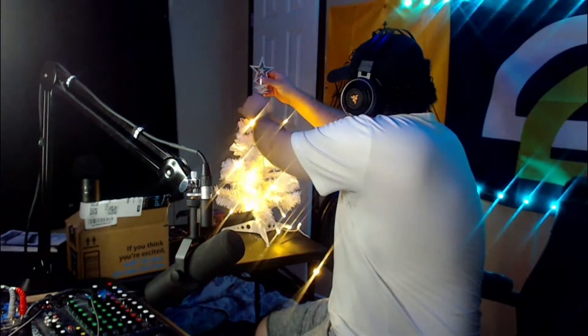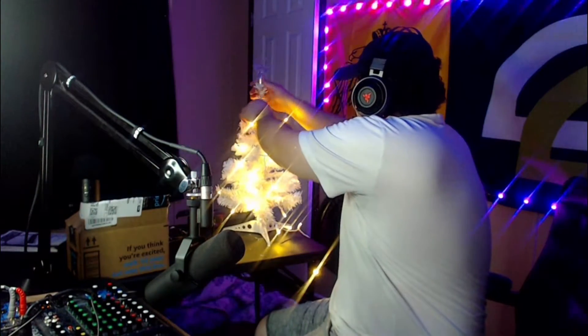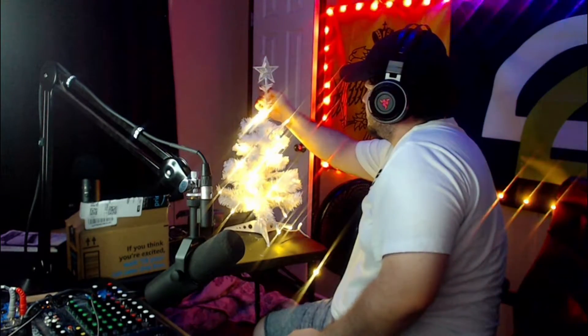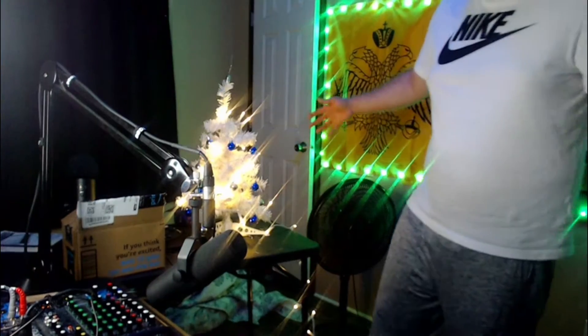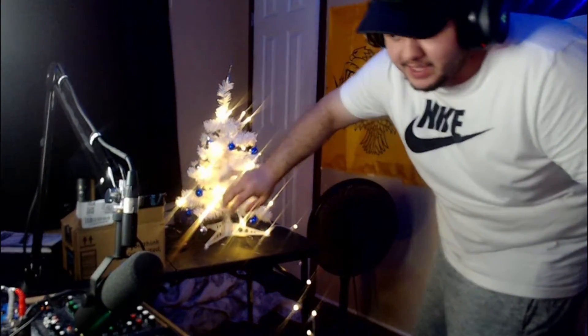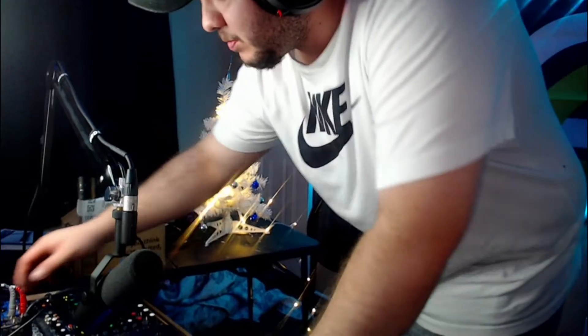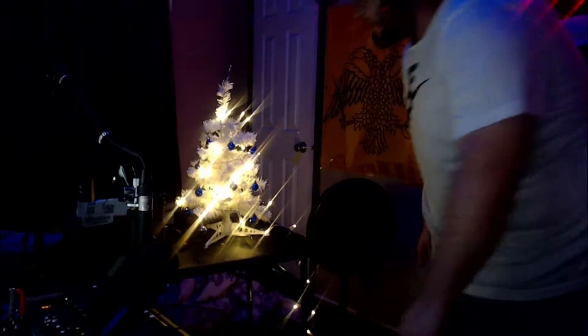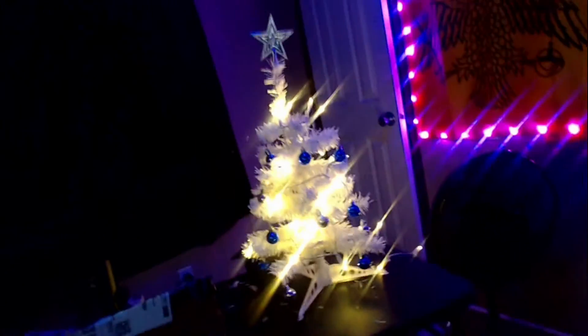Now it's time for the ornaments. Oh, we got the car — that's sick, dude. That's pretty fog. I don't know, you can't see it that much, right? Let me see if I can turn down this. Kind of a little better. There it is — let me try to bring you closer. There it is.